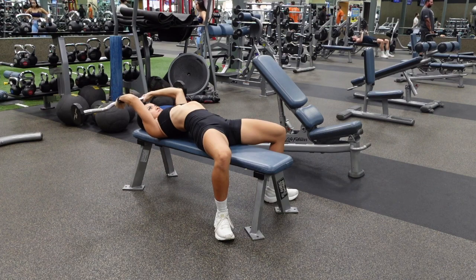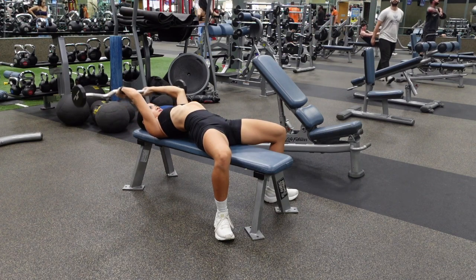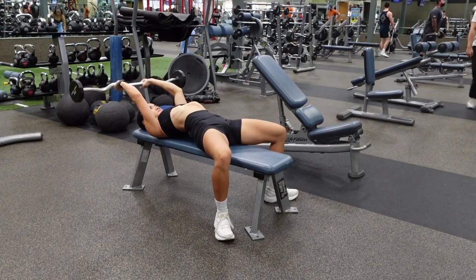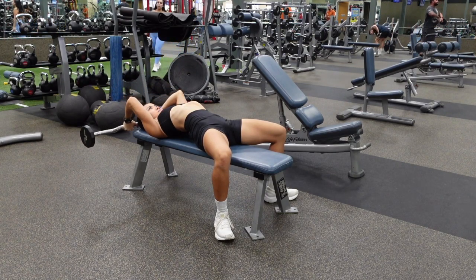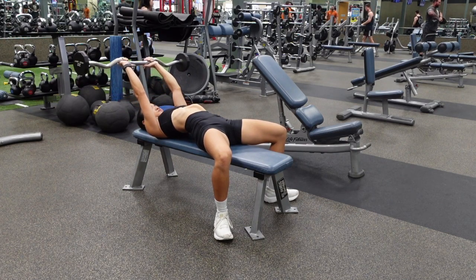Throughout the entire range of motion, think about engaging your triceps the entire time, especially as you push the weight back up to the starting position. Think about flexing and squeezing your triceps as hard as you can.